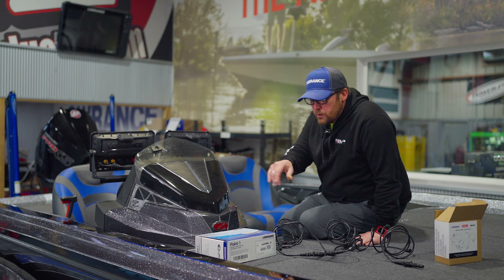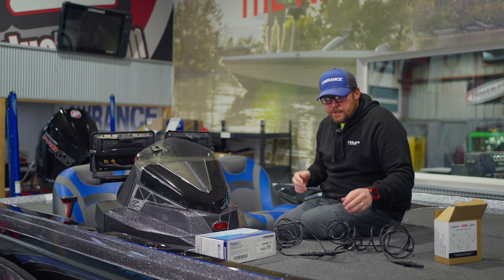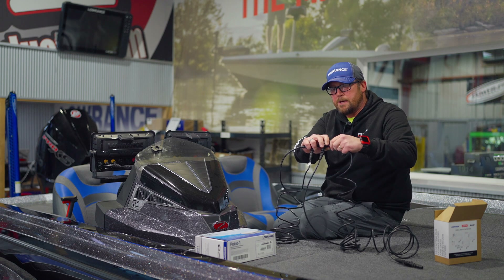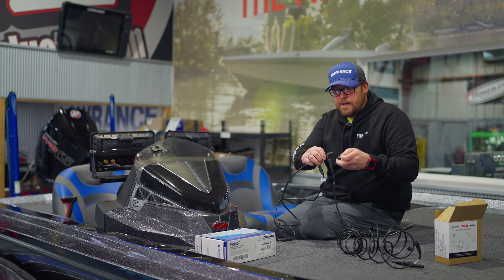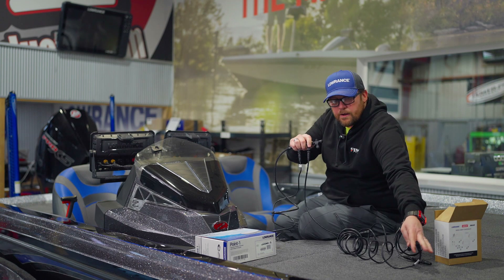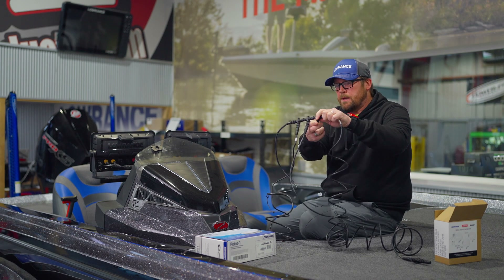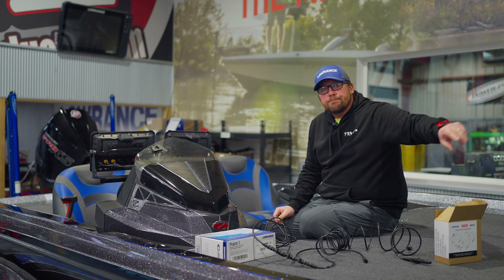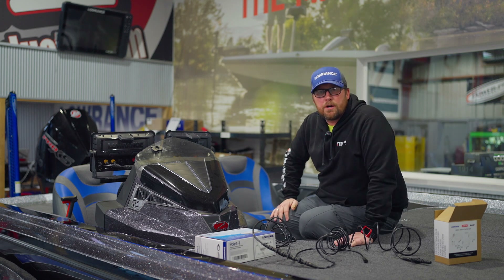For NEMA 2000, what we're using for Lowrance — a point one is NEMA 2000. On this boat we've got a Ghost up front, which is also NEMA 2000. The nice thing is once your backbone is set up, if we add a second unit at the console, we just take this apart and add a T into the backbone, then tie our extension cable back in. We could also add the Ghost — put a T-connector in — and now everything is talking through NEMA 2000.